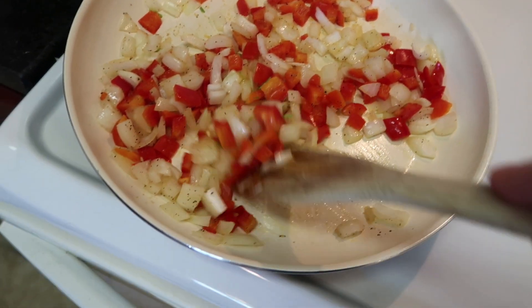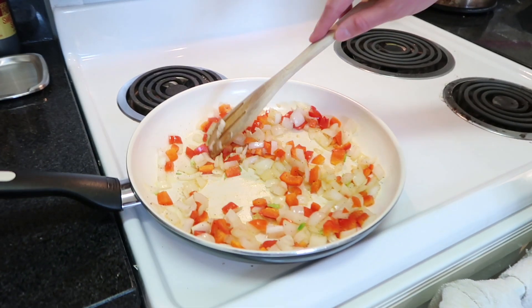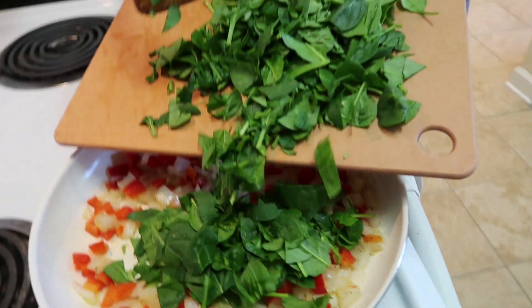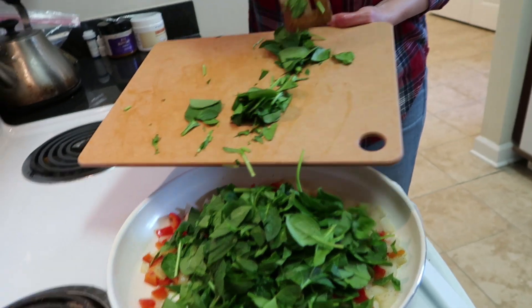First person sautéing mode! Look at these skills — I can even do this with my eyes closed. That's how good I am. Still eyes closed. Just kidding! Alright, we're just going to throw the spinach in and let it wilt a little bit. We use a lot of spinach because it turns into barely anything when it's cooked.